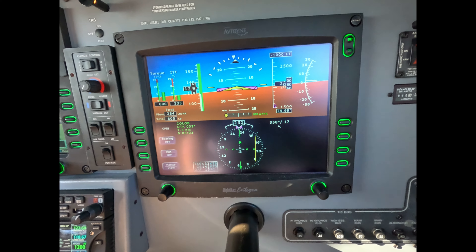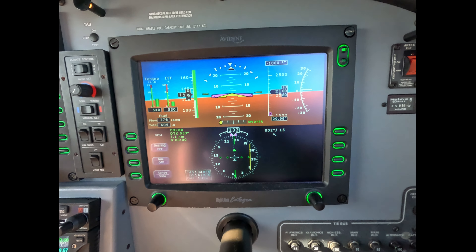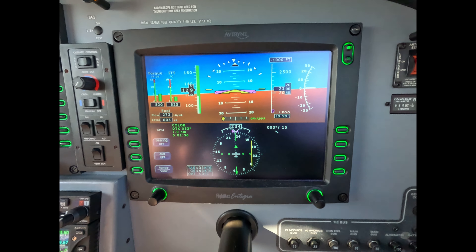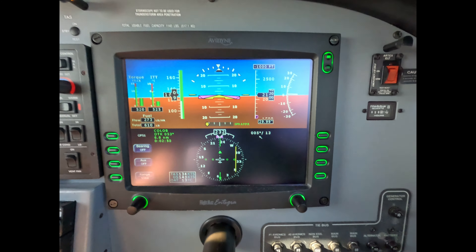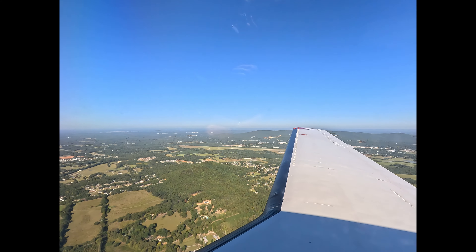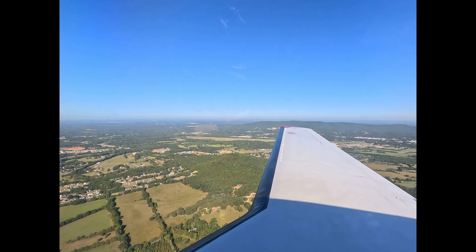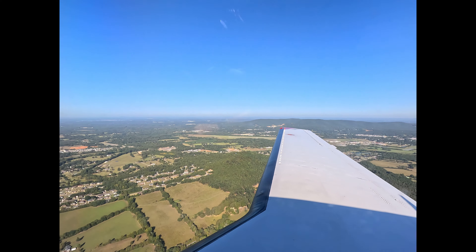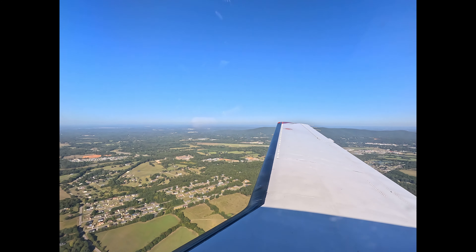You're looking at airspeed as you set power. Note now that your white dashed line is right under the course, which is exactly where you want it. Look out here — we're a tad closer than we were last time, but certainly acceptable. Dick Rochford. Fly safely.